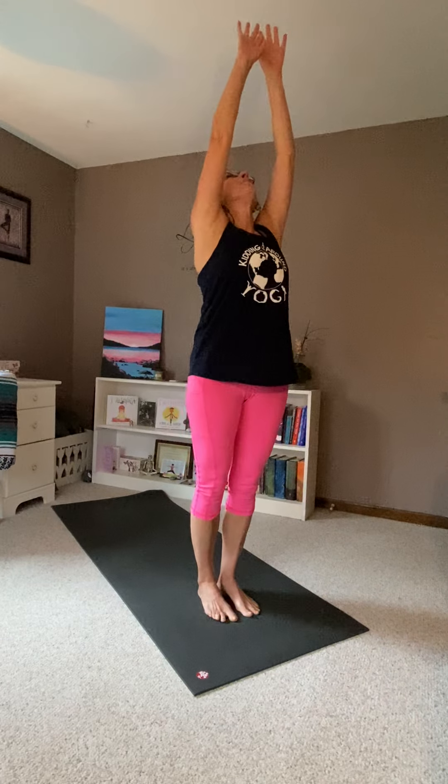Butterfly up. Namaste. Thank you for joining me for the sergeant salutation.